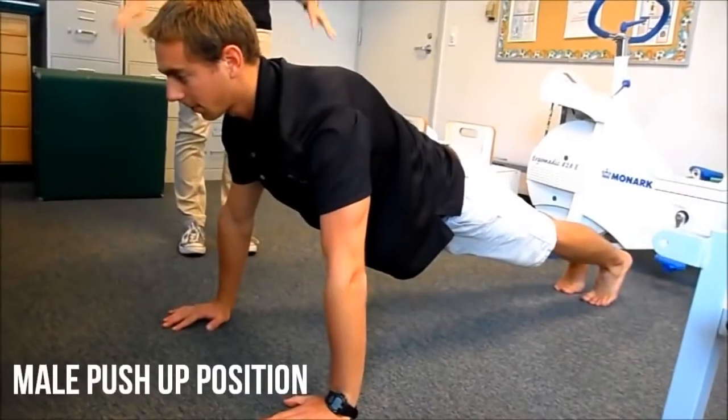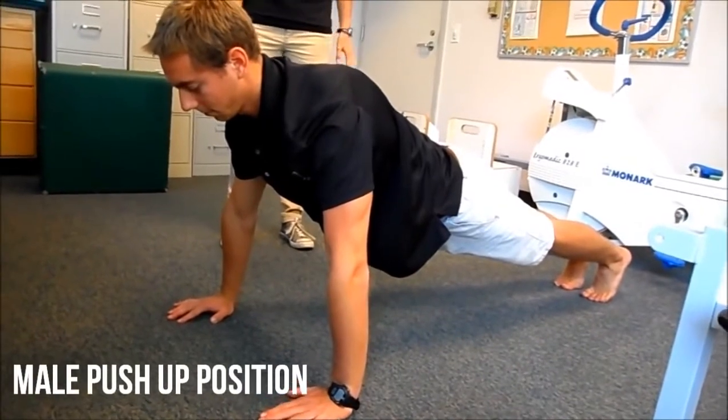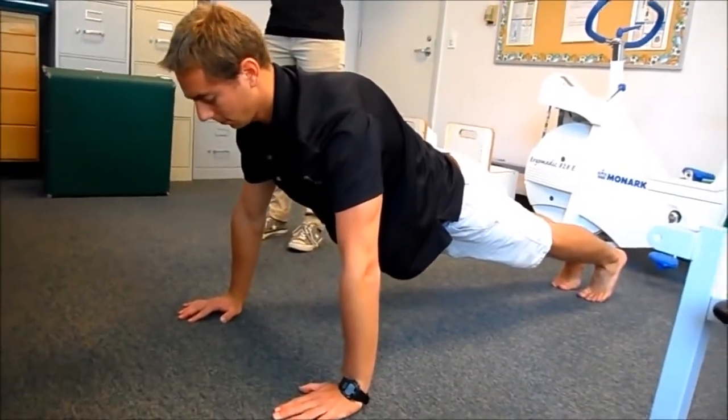The first one we like to do is the push-up test. This is the proper push-up position. He's in the plank position. His butt is down, back is straight, hands are shoulder width apart, fingers pointing forward.